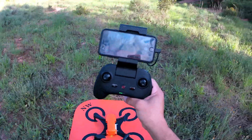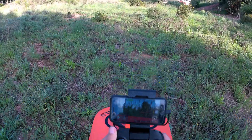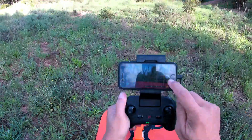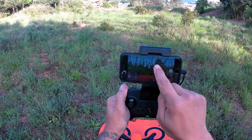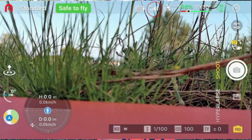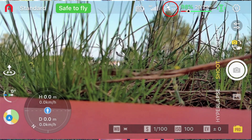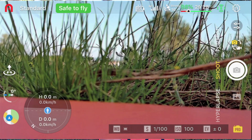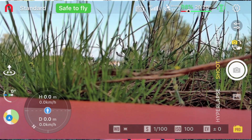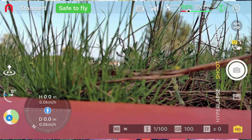Let's go through the app interface and show you what they've done. On the top, you can see there is the RC signal and they've added a new satellite icon to show you how many satellites you're connected to. Currently I have 17, which is a lot — usually here I only get around 12, so that's pretty good.